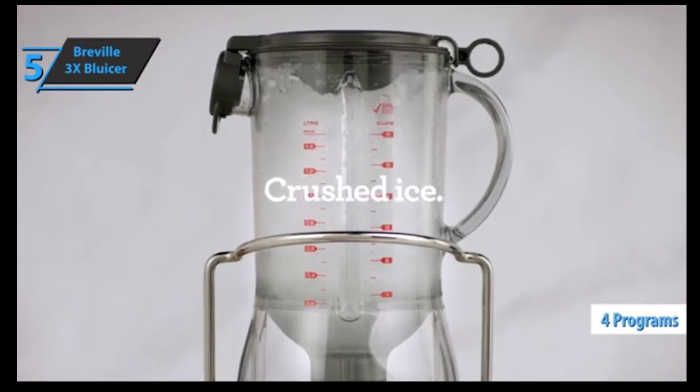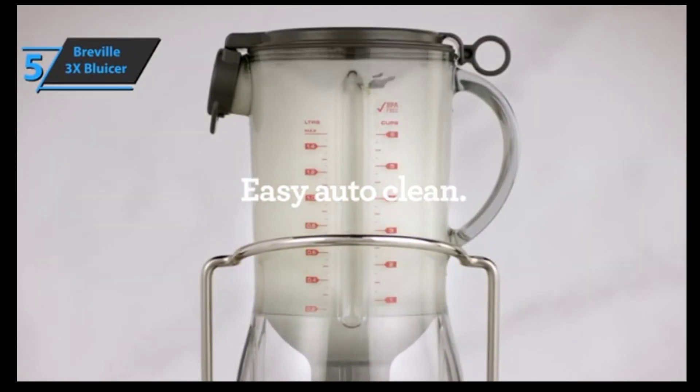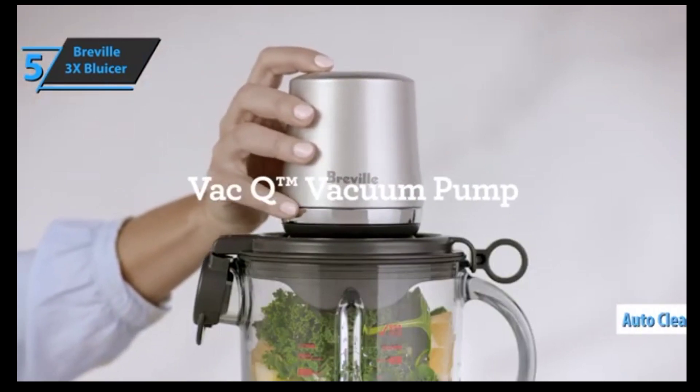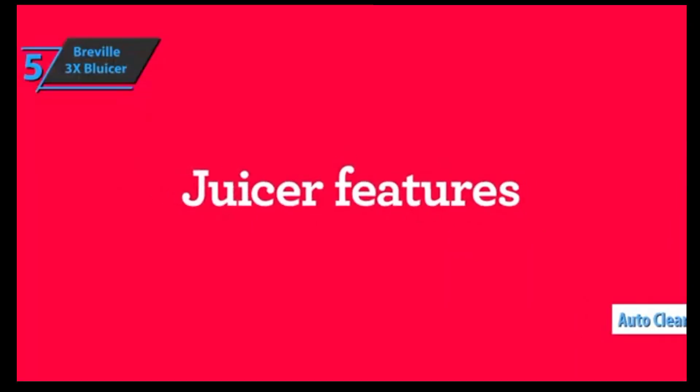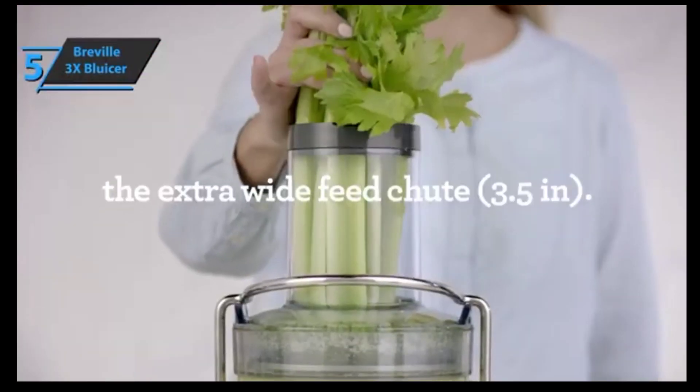The device has four different programs that you can access with just one touch, and optimize the speed and time to get the smoothest of smoothies. For even easier cleaning, there's also an automatic cleaning function. Thanks to the pulse ice crush function, you can easily turn ice into snow. And with the help of the frozen cocktail function, you can make four fresh cocktails whenever you want.